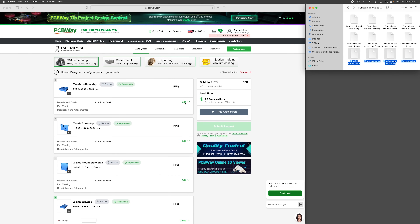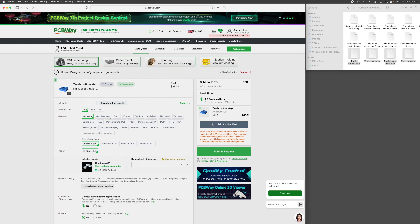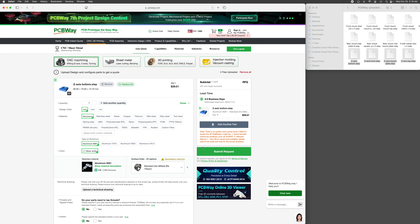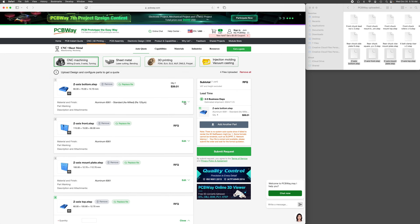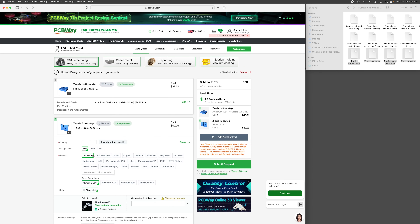They also offer a number of different finishing options for machine parts, but this time I chose to go with raw aluminum so they would match the parts that I machined in-house. It took 21 days to receive the parts from the date of ordering and they look great. The finish is much better than I can achieve with my CNC machines.